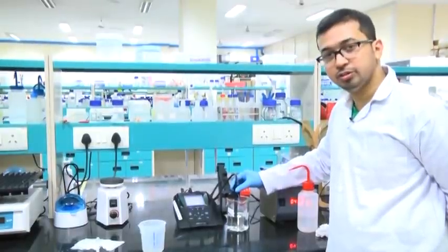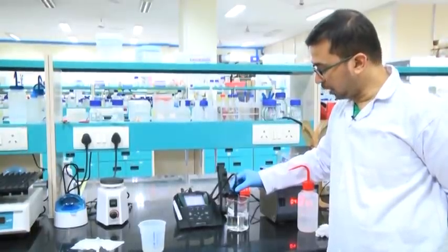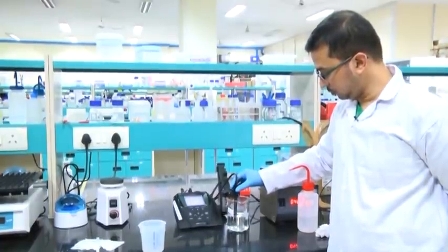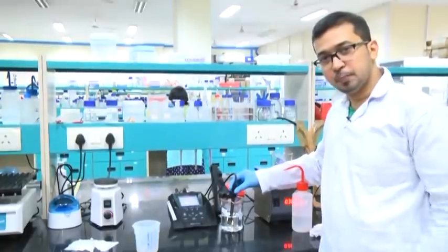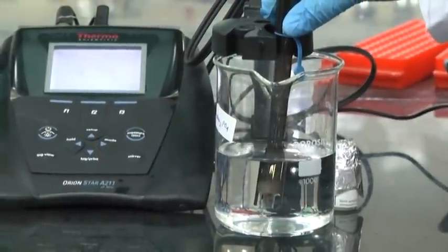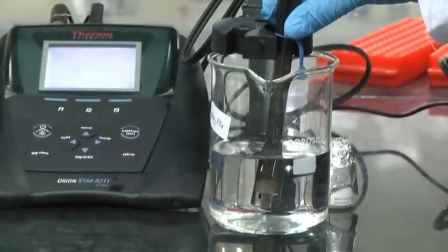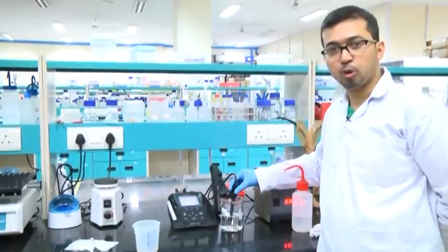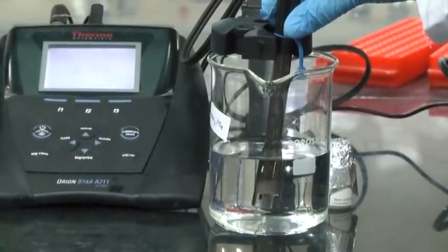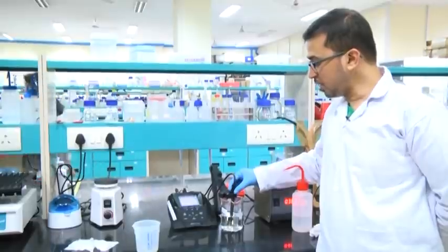The pH of this 100 millimolar sodium phosphate monobasic comes to around 4.35, which is in the acidic region. Here we can see the pH is 4.34. The value mentioned in literature is generally 4 to 4.5, and it is coming to 4.34. So we have prepared 100 millimolar sodium phosphate monobasic solution, 250 ml, with a pH of around 4.34.